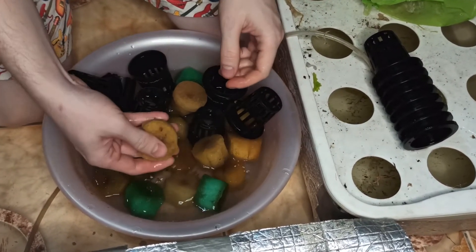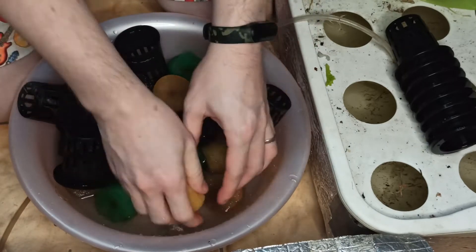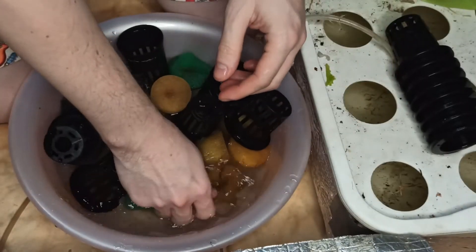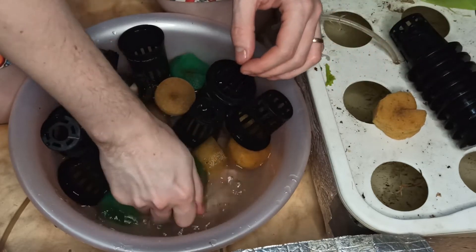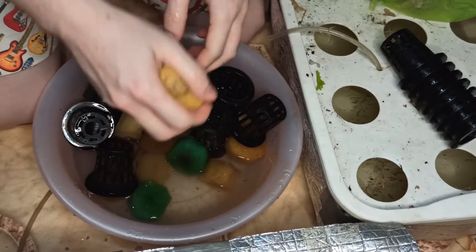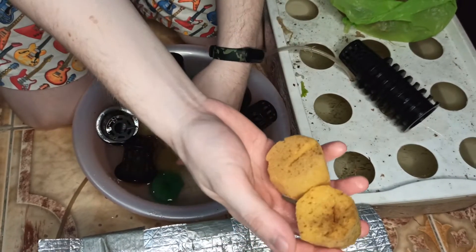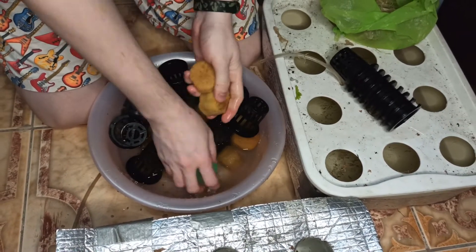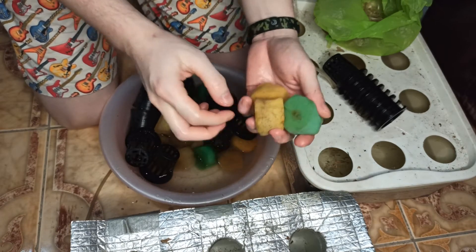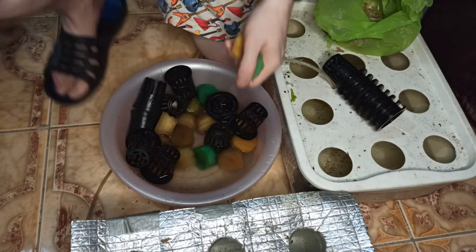Now I'll just demonstrate for a little bit how to clean the foam — just keep squeezing them. Squeeze out the dirt and leftover materials from the previous plants. Put them in a clean container, and afterwards I'm going to transfer my new seedlings, but I've already shown that in the previous video. So this is how you clean your foam for reuse after each harvest. Thank you and happy planting!